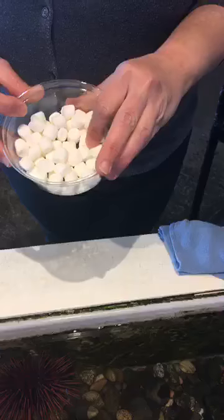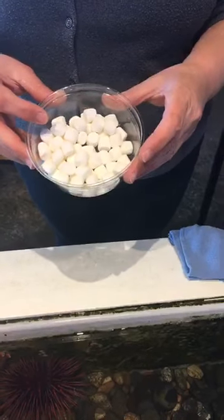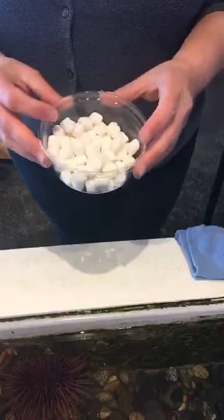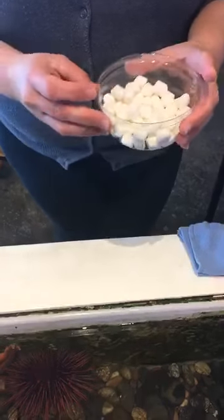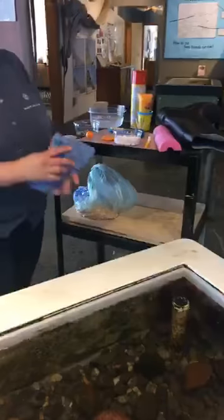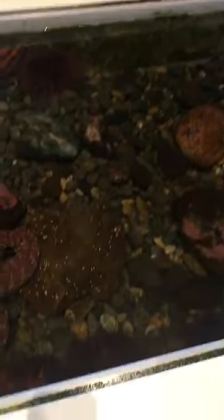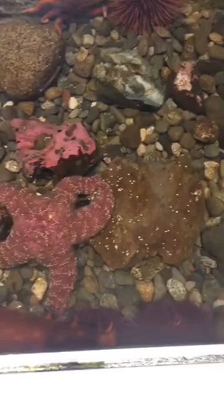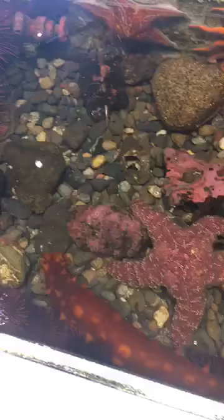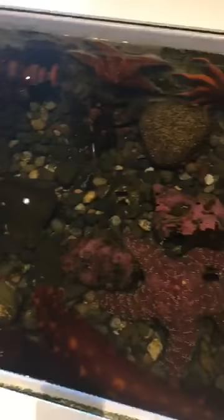Soft and squishy. Hopefully you had something soft and squishy at home — stuffed animals are soft and squishy, maybe a ball of socks is soft and squishy. Lots of options. Now we're getting into the really hard-to-describe touches. Those ones were kind of easy ones — we're going to get a little harder.